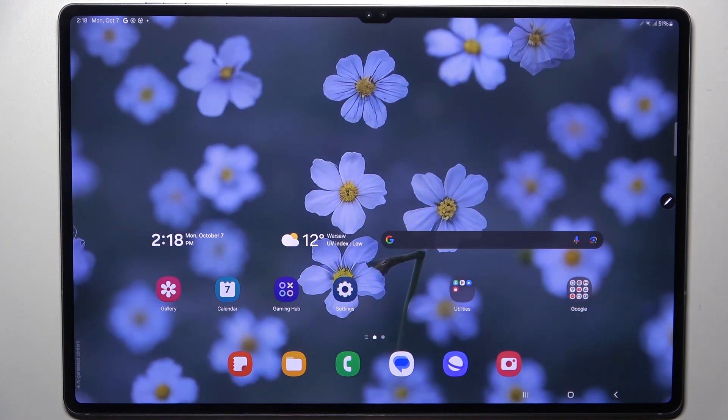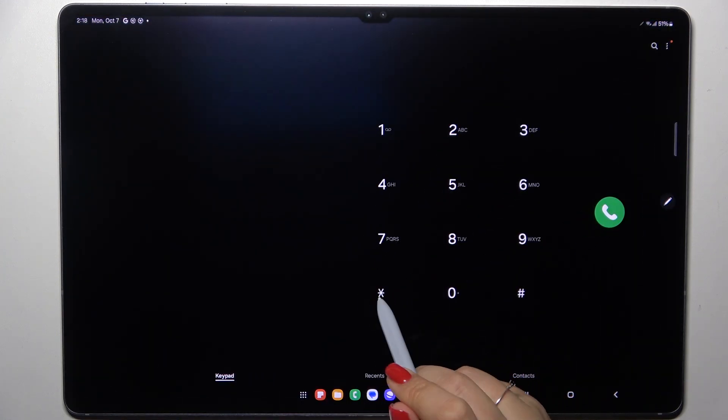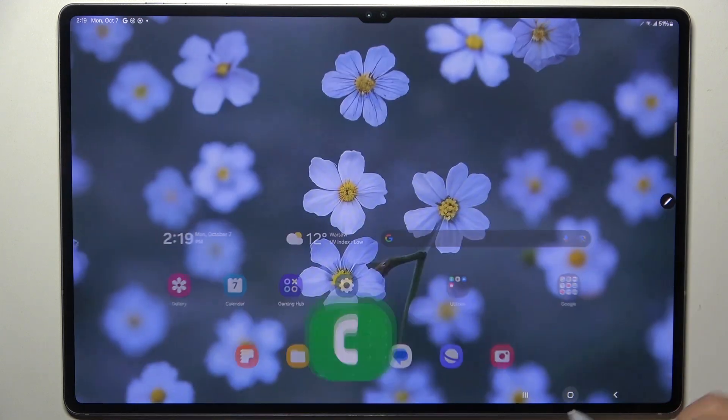The first way requires entering a secret code. Let me tap on the dialer and enter the code, which is asterisk pound zero six pound. As you can see, this code provides us with both the main IMEI numbers of this device — the first one is here and the second one is here.